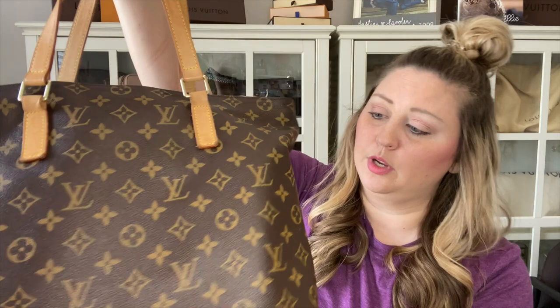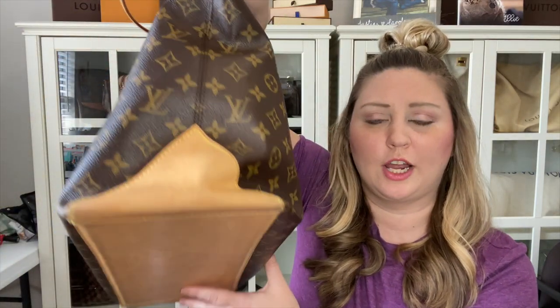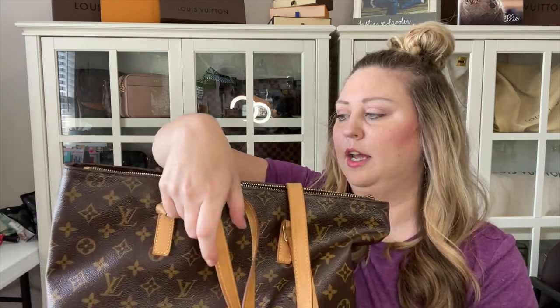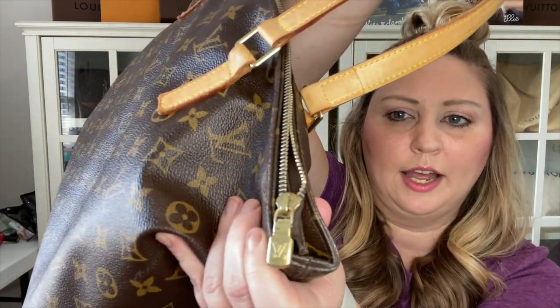It has two shoulder straps and it is two pieces of canvas, which is why the LVs are upright on this side and also upright on the back side. It has one big piece of vachetta that goes all the way around to the other side, and then it has the Louis Vuitton pull tab.